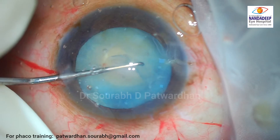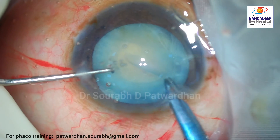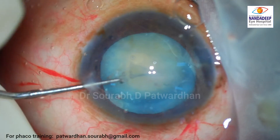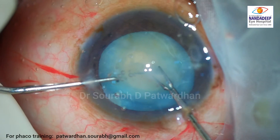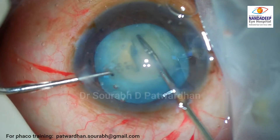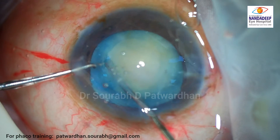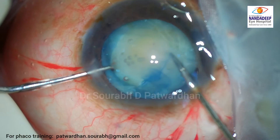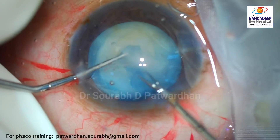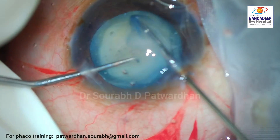Once I nudge it around to check exactly what it is, I decide to create a nick using Vannas scissors and then proceed with the capsulorhexis. You can use micro-scissors for this as well. As you can see now, the capsulorhexis becomes easy because there are no more fibrosed areas in the capsule, and we can complete the rhexis very easily. Since it's a non-intumescent cataract, it doesn't tend to extend.